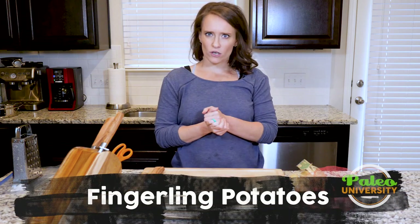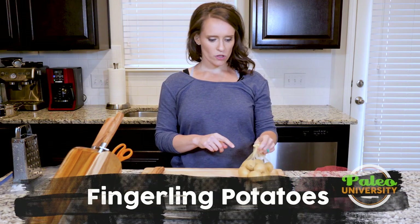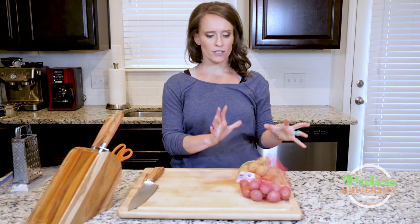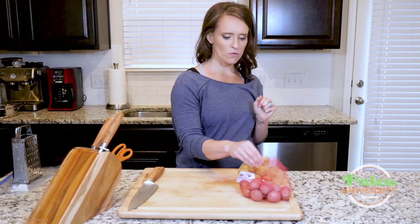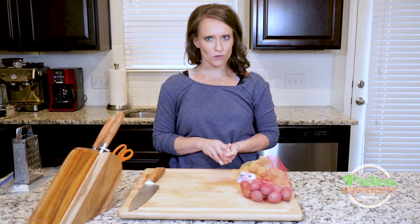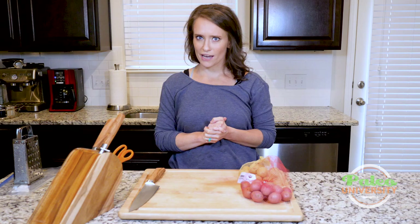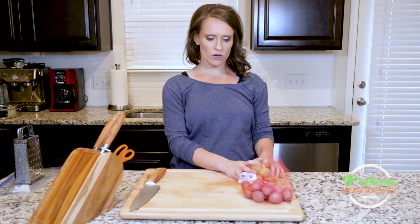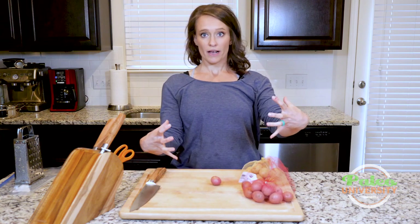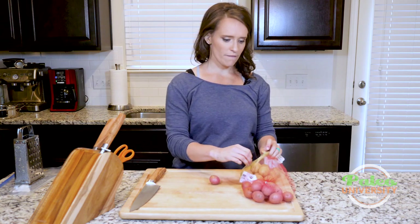Hey y'all, we're gonna talk a little bit about fingerling potatoes today. What I mean by fingerlings is these little tiny ones. I like to buy them in a mixed bag where you get small reds, little goldens, and purples. Sadly they didn't have them at my grocery store this time, so I'm making do with what I found. But this is usually the size we're talking about — they are not those big massive things. This is what we want when we say fingerling.